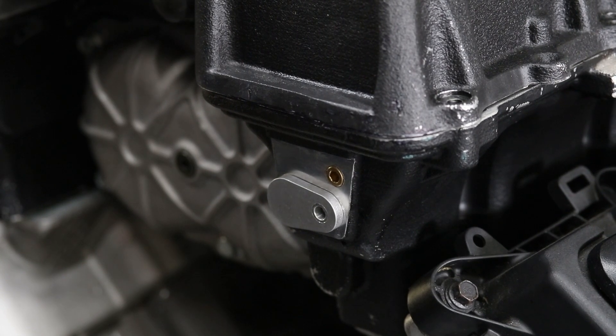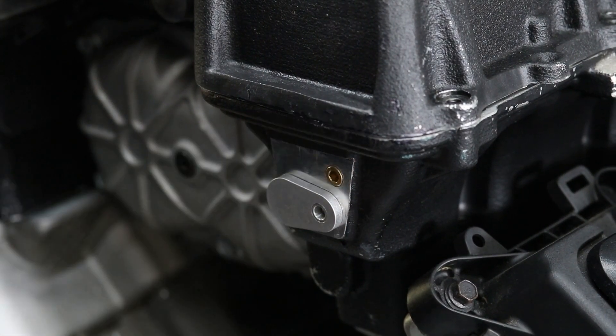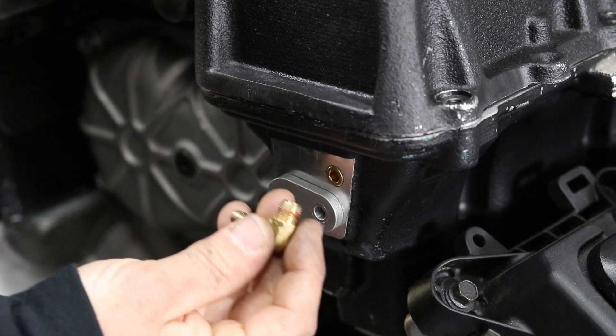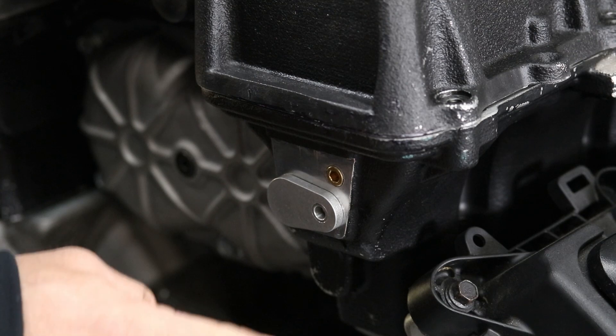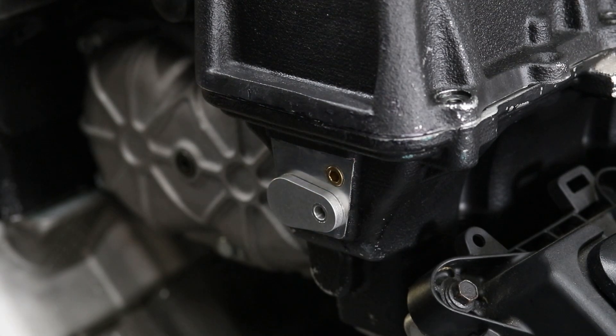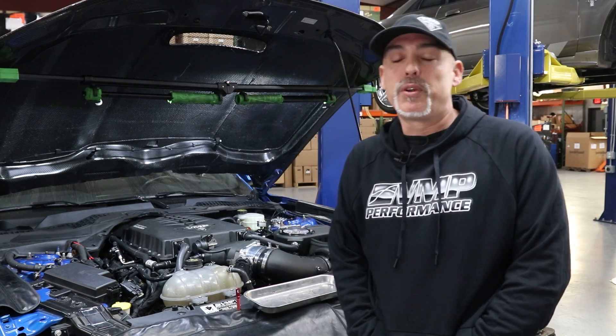This is the back side of our Odin. We're going to remove this plug and put an eighth MPT barb in there. This is post-rotor and post-intercooler so you have the cleanest boost signal to your fuel pressure regulator. That concludes the fuel system install for the 18 and up. For the full video, we have a link at the bottom for you.